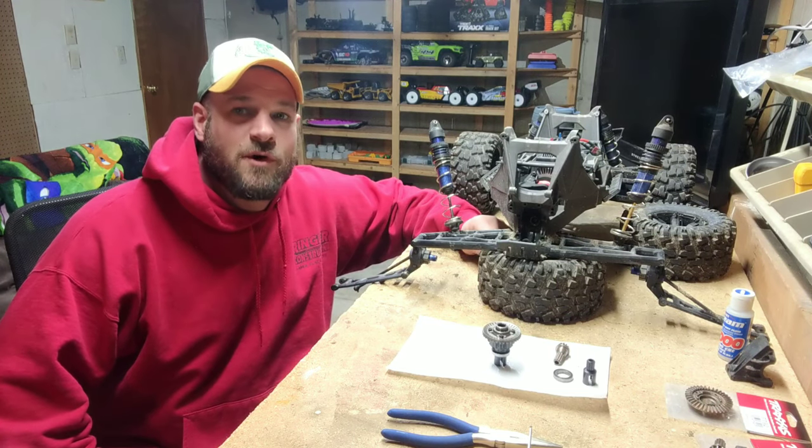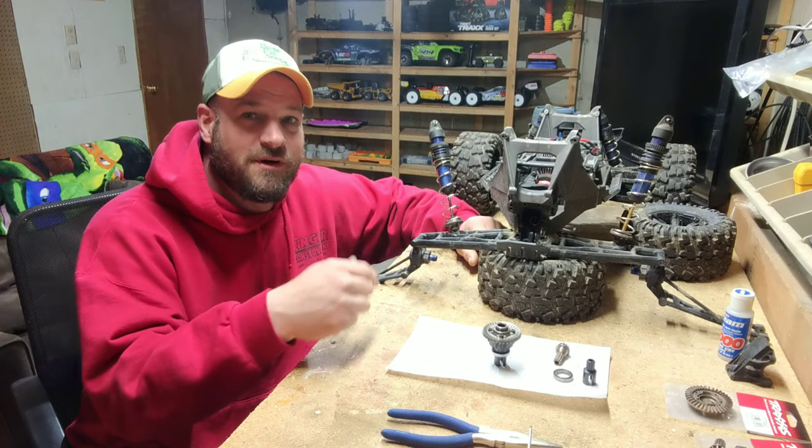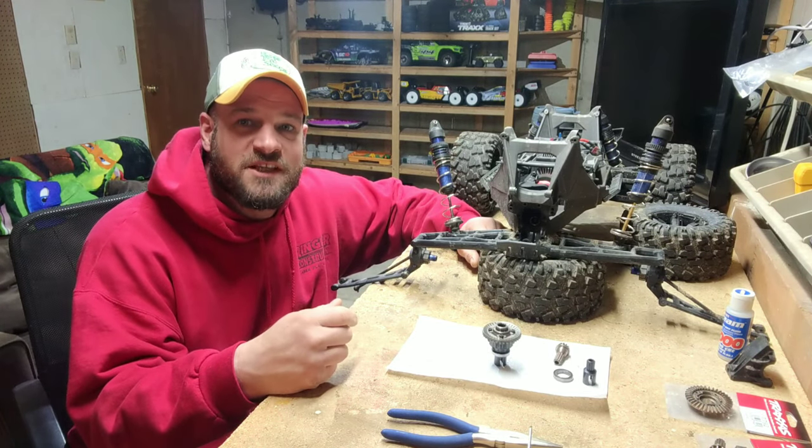Welcome back to RC Brucey. We got rear end problems — X-Maxx rear end problems. We're going to fix it tonight, so let's get to it.